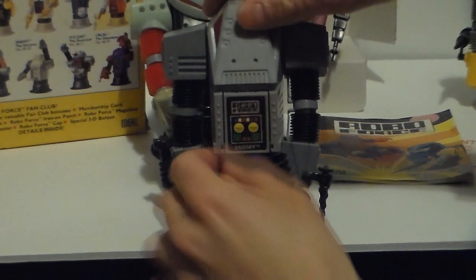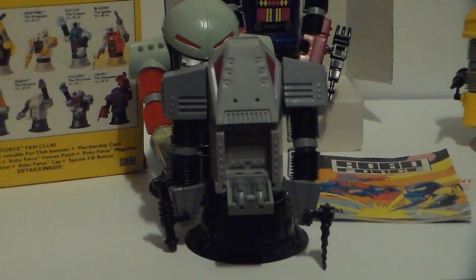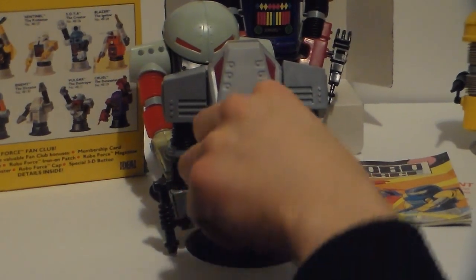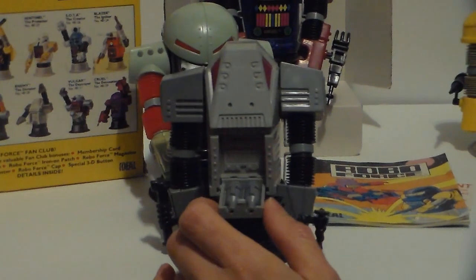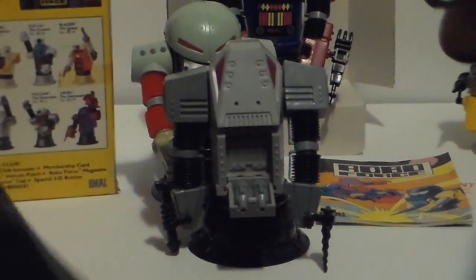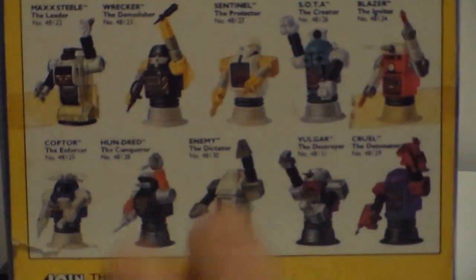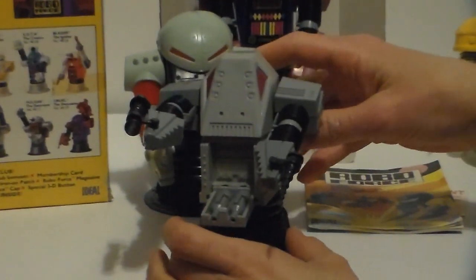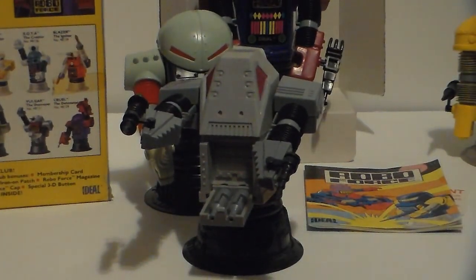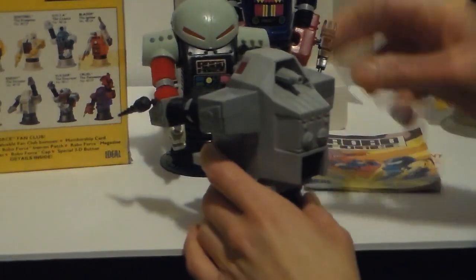And then the last one — you've got the Enemy. Some of them open; he's the only one that opens. He's got a little laser cannon going on in the chest. His weapon broke — one broke and it fell. But anyway, you just press again and that's it.